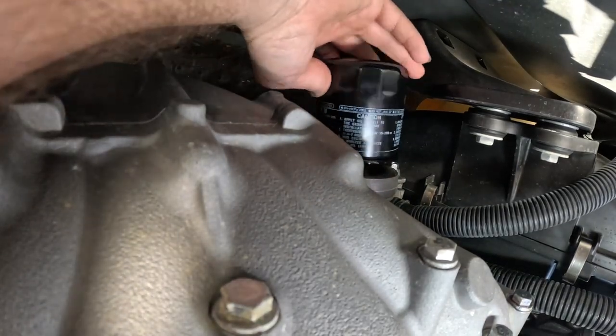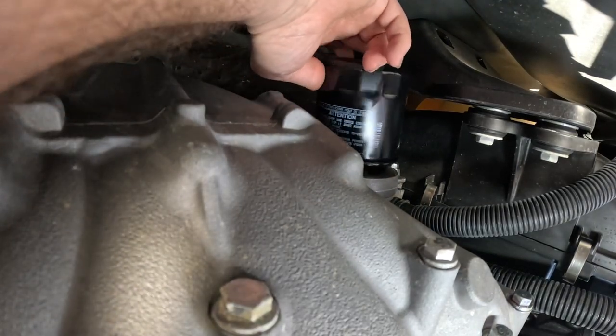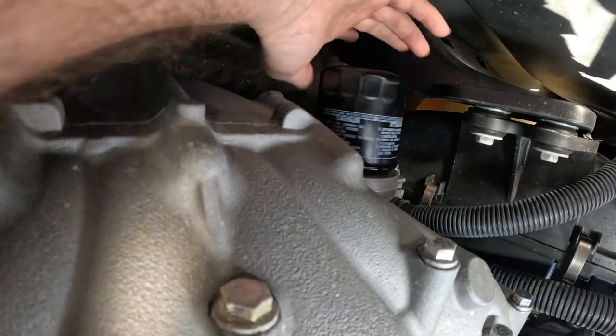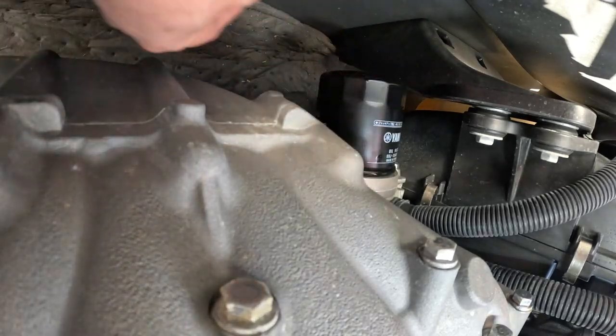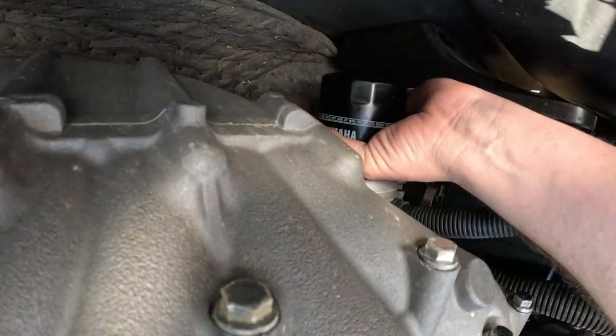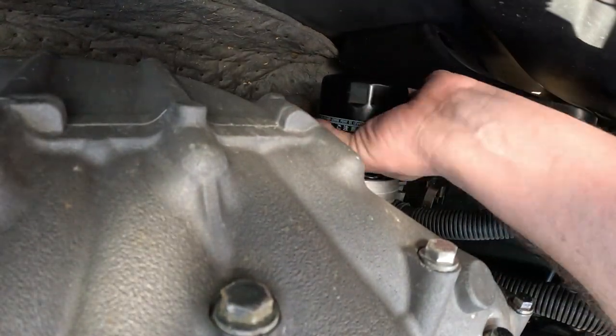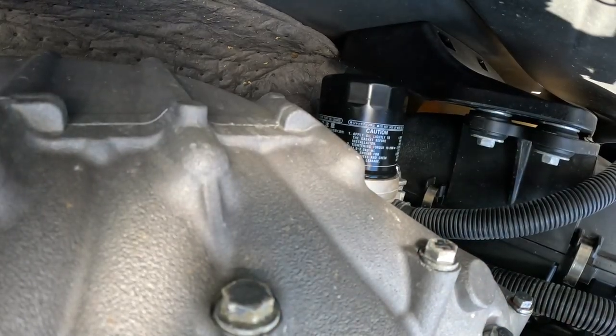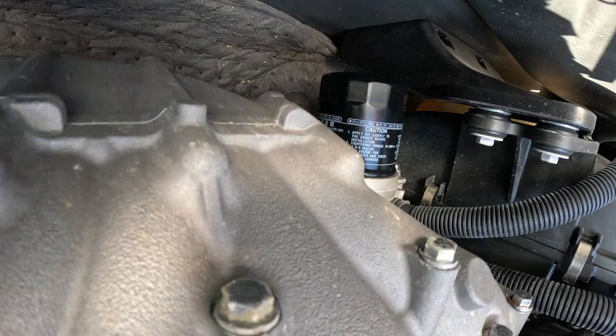Take your new filter — I've rubbed some oil on the o-ring and on the threads — put it back in and go for a strong hand-tight. And we're all done with the filter.